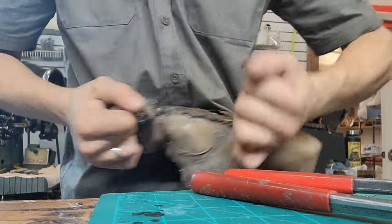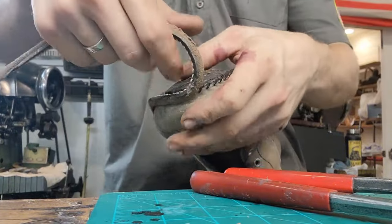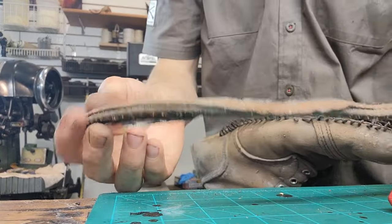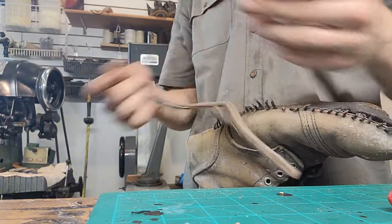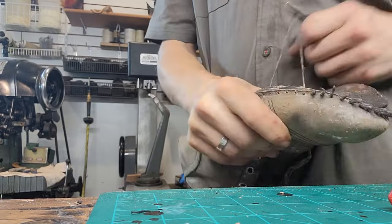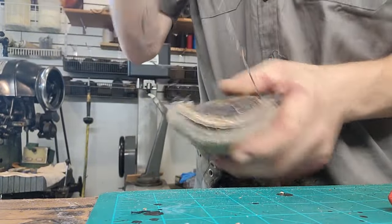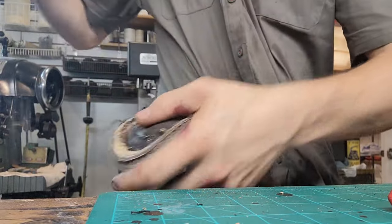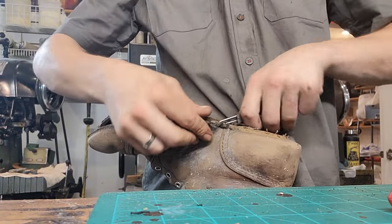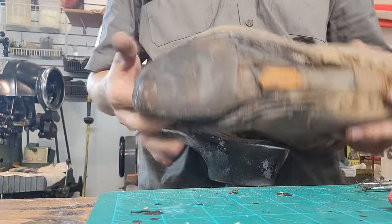There we go — there's the welt, and it's part of the midsole. Now we've got to take this thread out, and if we're lucky it'll all come out in one go. It's coming all out. And now we've got the threads out. I'll try to get this footbed out.